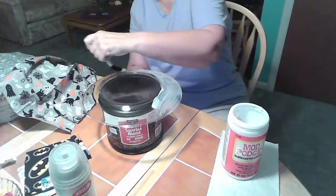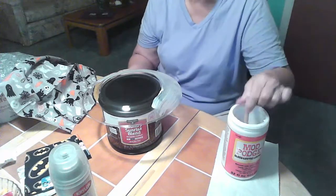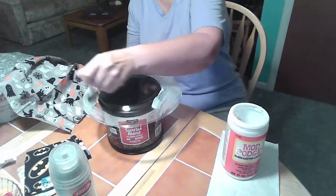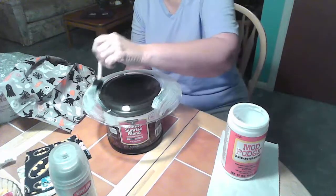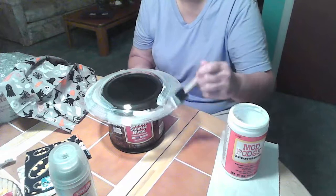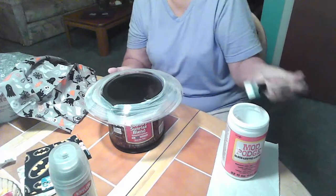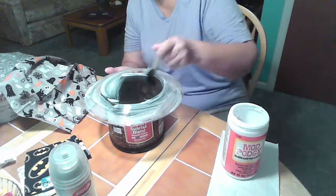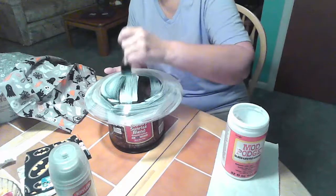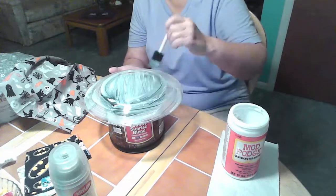I've been making these for a long time. I started by making them as teacher gifts — I thought it was a unique idea, something a little bit different. And they make really nice hostess gifts also, with the holidays coming and the pretty fabric they have out for fall and winter. You could make one of these as a hostess gift, fill it with candy or homemade brownies or cookies, wrap it in cellophane and put a bow on it. Not only did you bring a nice homemade treat, but you also brought a beautiful, homemade, personal item for the hostess.